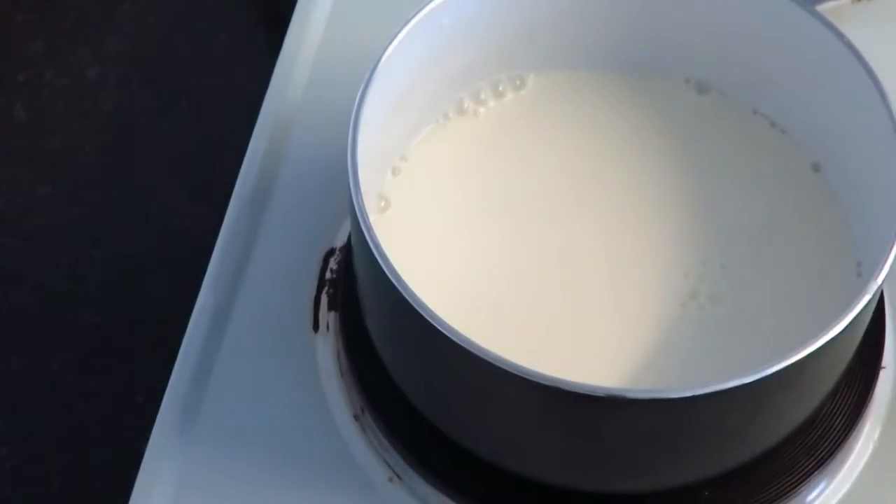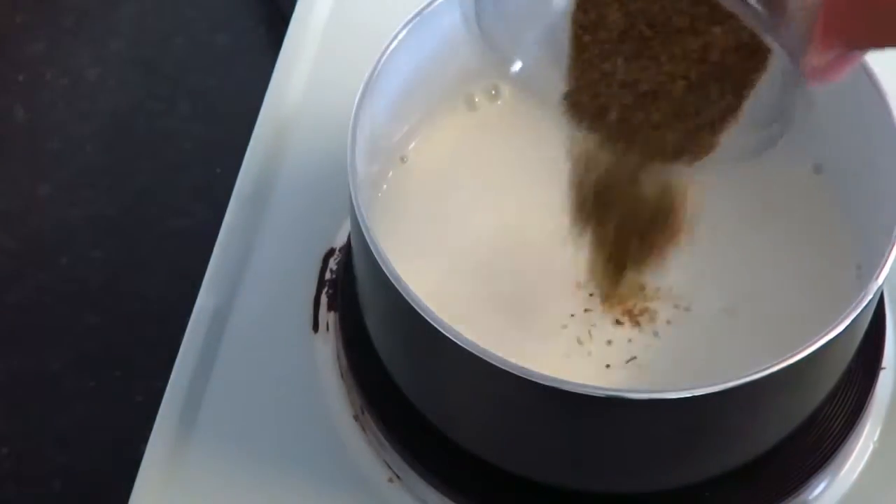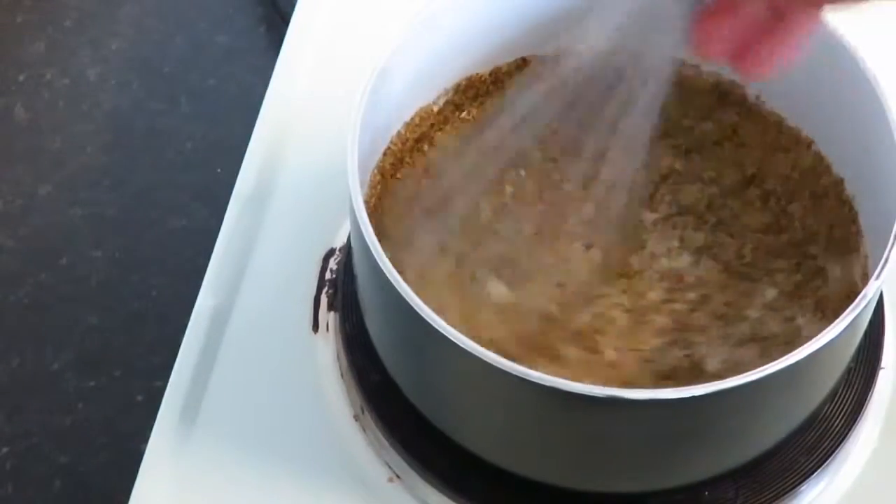Today I'm going to show you how to infuse milk. Put 200ml of milk in a small saucepan over a medium heat, adding your flavour in a mix — I'm using chamomile.